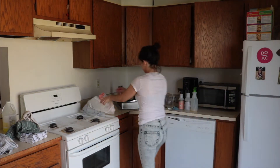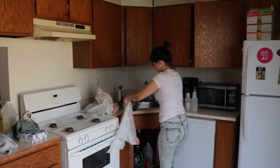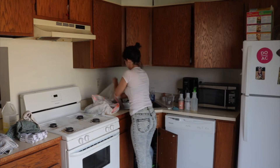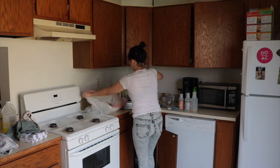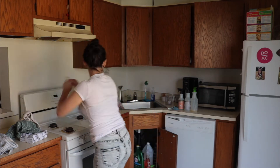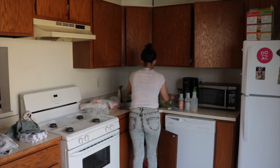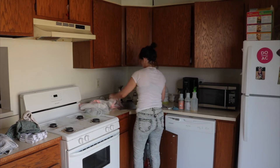I didn't really do it right, though. The method calls for putting each grate in a Ziploc bag with a quarter cup of ammonia, but I ended up using trash bags and put two grates in each one. It was kind of a fail because the trash bags opened up when I put them against the sidewalk outside, and eventually all the ammonia leaked out.